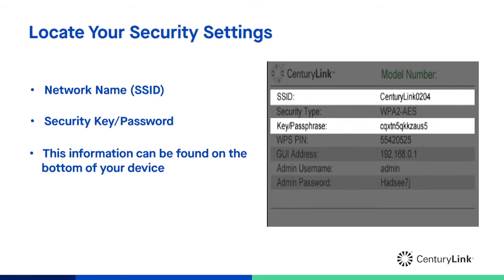First, let's locate your Wi-Fi gateway's network name and Wi-Fi password. This is located on a sticker on the bottom of your device. Simply turn it over. If you find it hard to read, try taking a picture of it with your cell phone and making it larger.